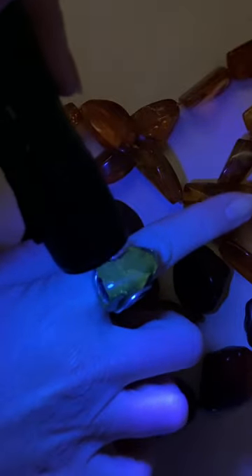Here on my ring, which is green amber — can you see that fluorescence? It's glowing a short sort of greeny colour.